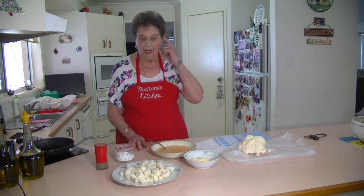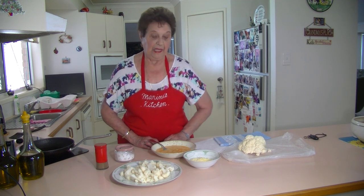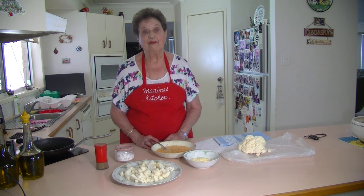Welcome to Marina's Kitchen. Last night I had two of my grandchildren over for dinner and we had some nice crumb chicken, and I thought I'm going to make one of my quick cauliflower bakes.